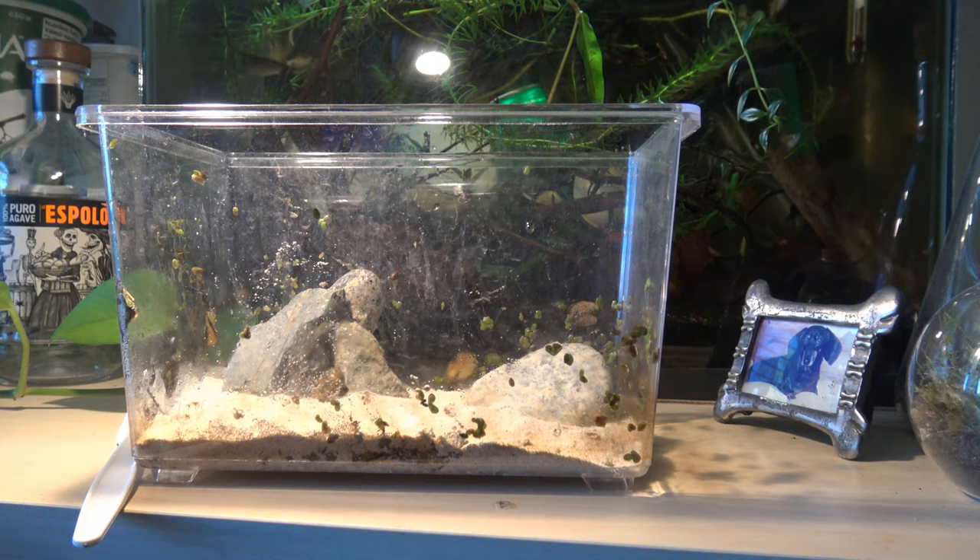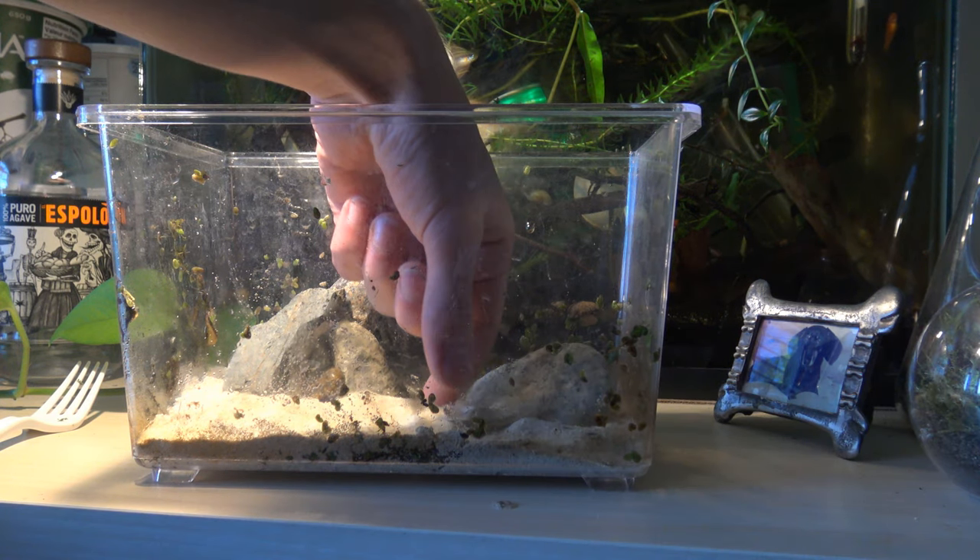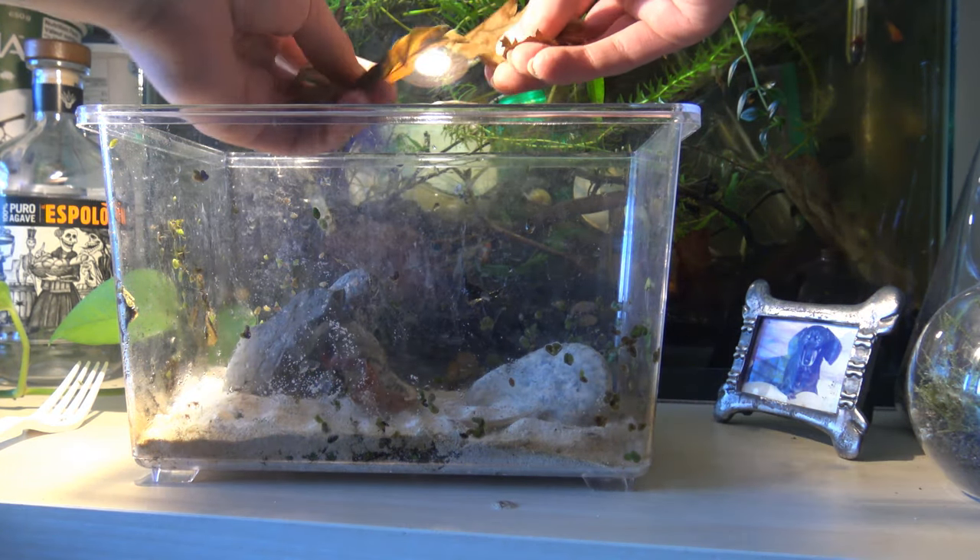This is the closest you're ever going to get to an iwagumi - however the hell you pronounce it - aquascape on this channel. Next up I'm going to chuck some leaves in. We've got a few leaves here that I'm going to kind of tear up.